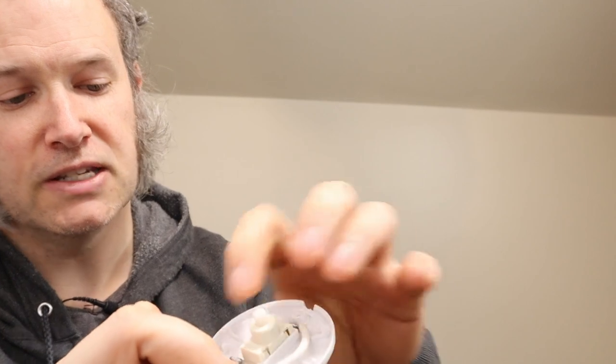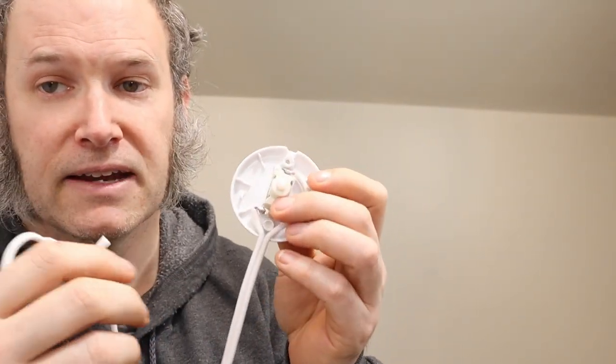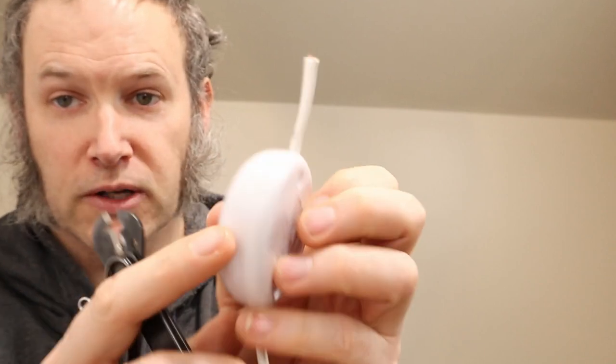I'm just going to pick one of these and show you how to wire them together. If you like to solder, you could actually desolder the wires and solder USB wires in place. I think it's a little easier for most people to just cut wires. I'm going to show you which wires to cut and then how to join them back together. I'll be demonstrating with the plug that has two wires going in and two wires going out.